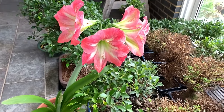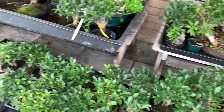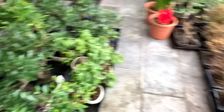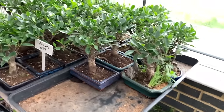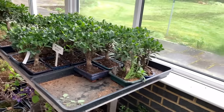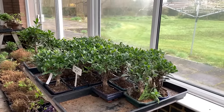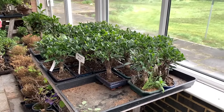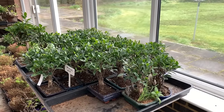This is my conservatory where I keep my ficuses. I over-winter them in here and they're all in very good condition. The temperature in the coldest nights gets to 10 degrees but in the daytime it's about 6 degrees. Ficuses, as long as you don't let them freeze, they do well.